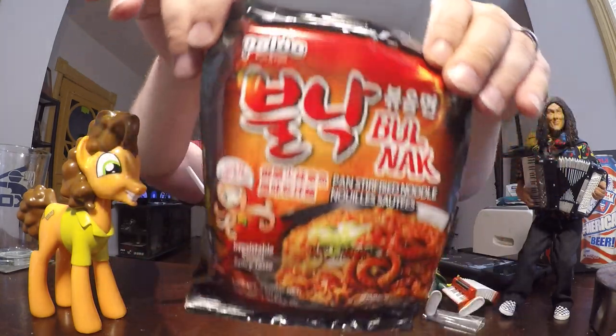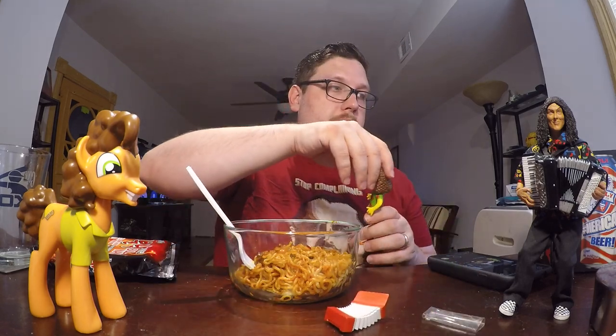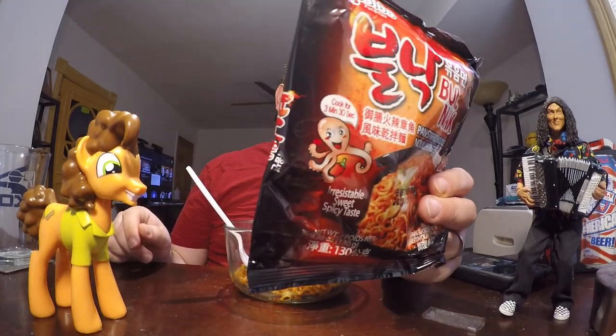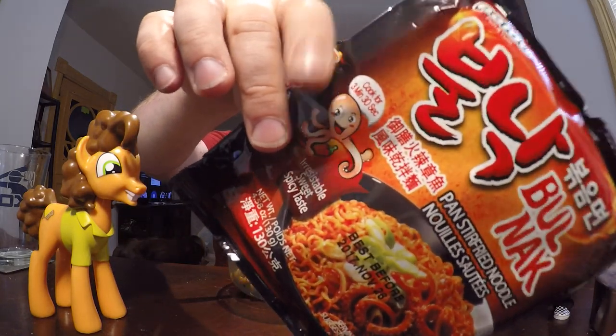This time it's another Paldo brand. This is the Bullnok Ramen. It is a sweet and spicy octopus flavored ramen — you can see a little octopus on the package. And these are pan stir-fried noodles.